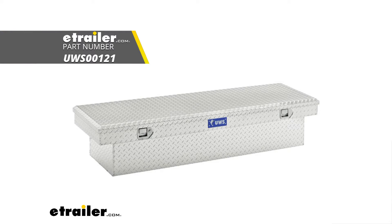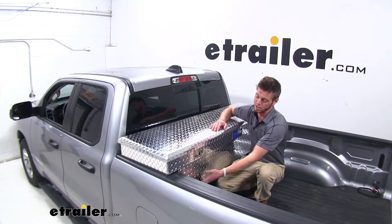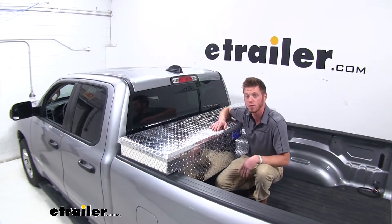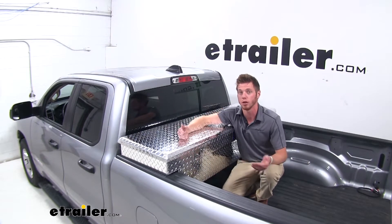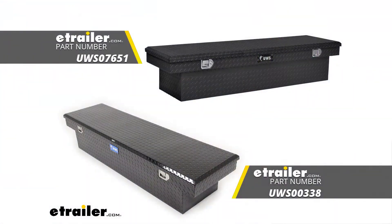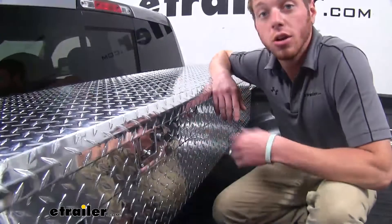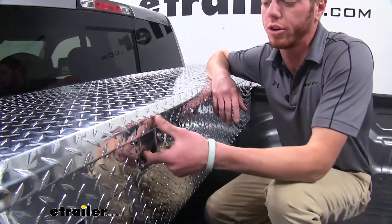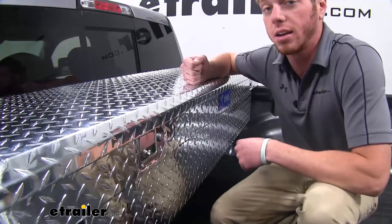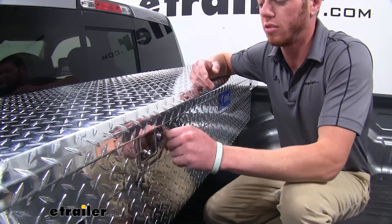The 72-inch option is going to hang over a little bit — not a whole lot — but if you like that look a little bit better, you can go ahead and do that. It's going to be the same exact shape with all the same exact features, and both of them have three different color combinations. We have the bright aluminum, we have a matte black, and a gloss black as well. So whatever one you think is going to look best on your truck, go ahead and go on eTrailer.com and pick it. This is going to be a lockable toolbox, so you can rest assured that whenever you're out and about, nothing inside your toolbox is going to get messed with. And the keys do come with the kit.